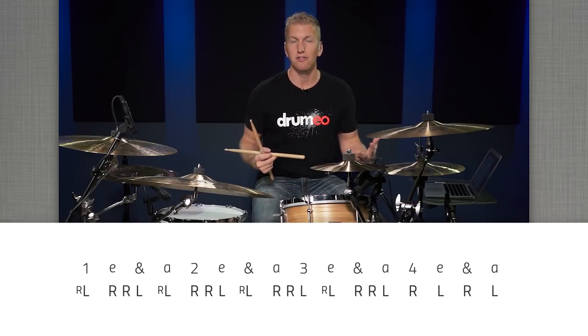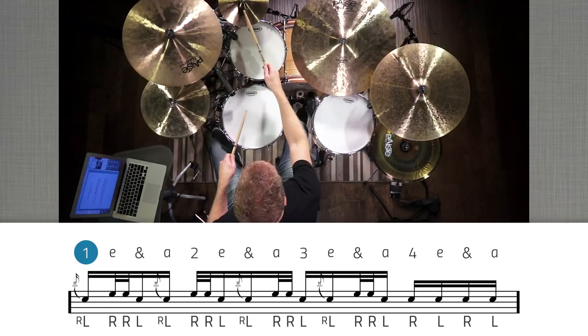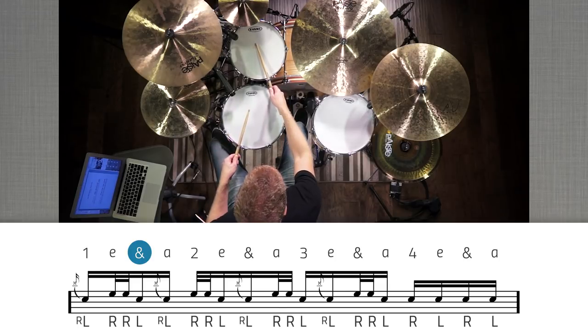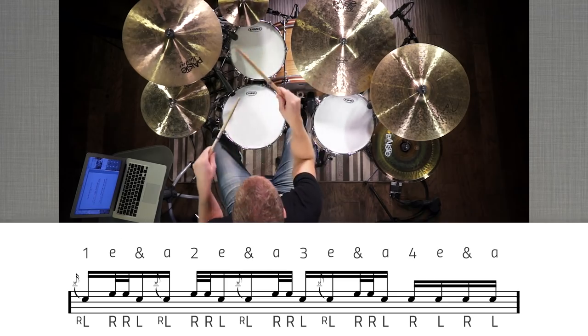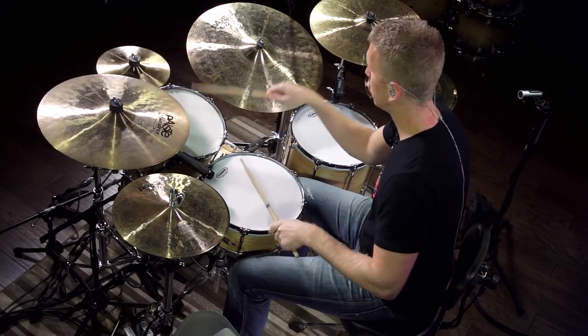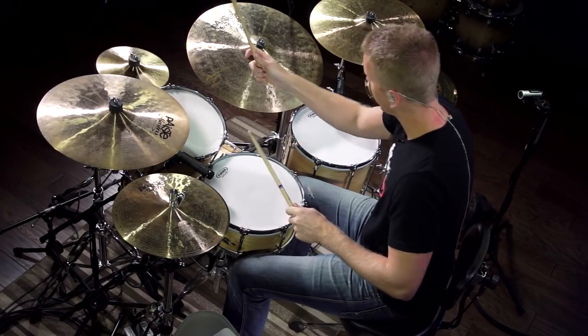Once you learn the basic sticking and the basic pattern, you can orchestrate it in many different ways. I've written one orchestration for you — the left hand flam goes on the splash cymbal or crash cymbal and the snare drum. Then your right hand comes down for two hits on the high tom, and then your left hand hits the snare drum. I'll play the pattern for you at sixty beats per minute and then again at ninety beats per minute.